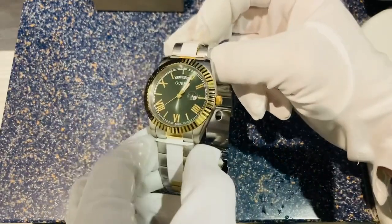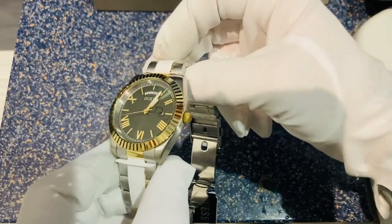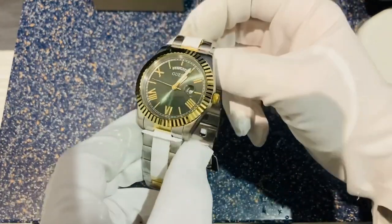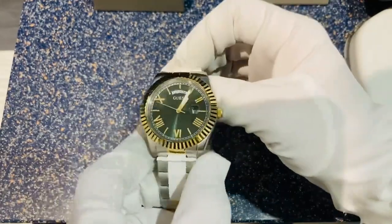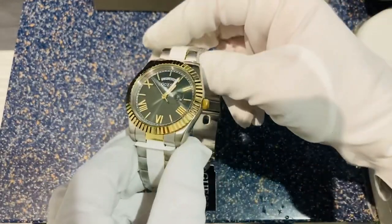Here we go guys. This is the Guess Connoisseur GW0265G8. You've got multiple sort of variants of this watch — there's one in a standard steel, like a full silver finish as well. There's a whole load of different styles available for this watch.